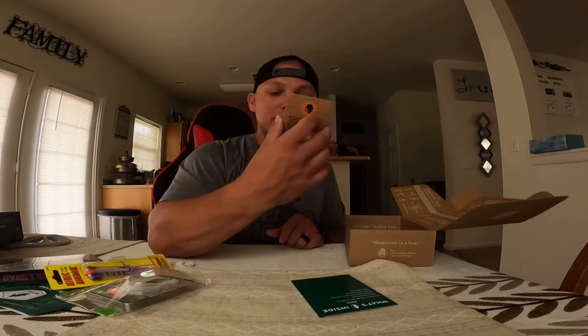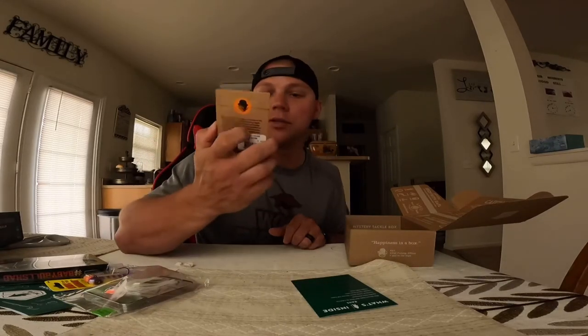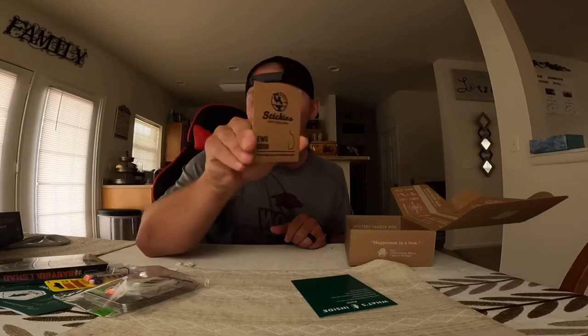Looks like we got an EWG hook. Not sure what size — oh, there it is. It's a 3.0 EWG hook. That'll go real well with your baits.